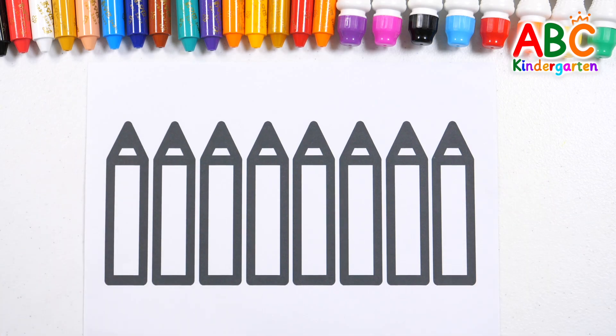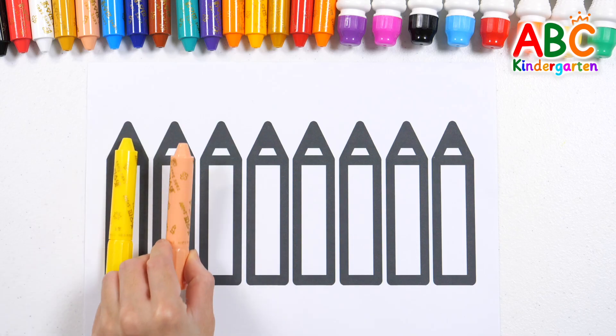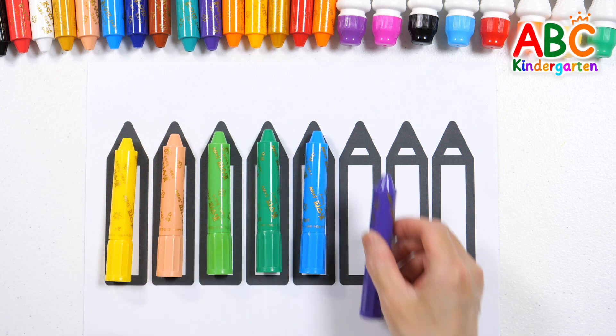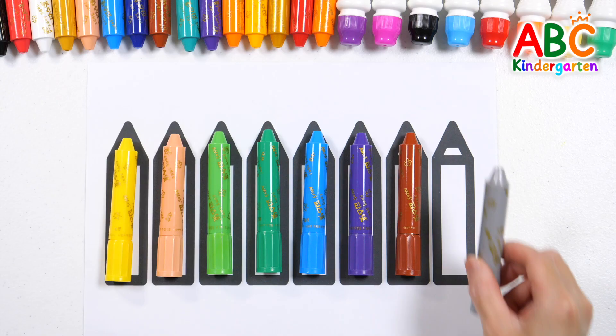Let's color with 8 crayons. Yellow, Orange, Lime Green, Green, Sky Blue, Purple, Brown, Blue.